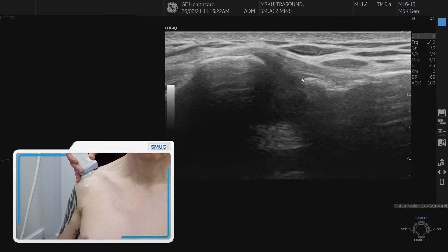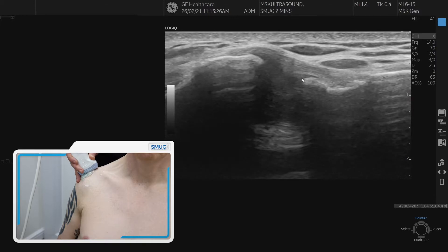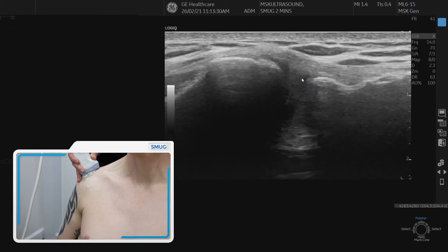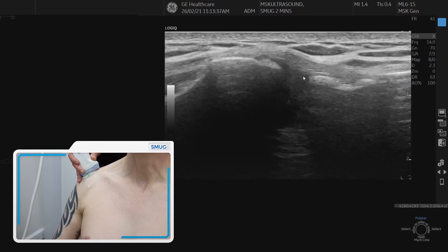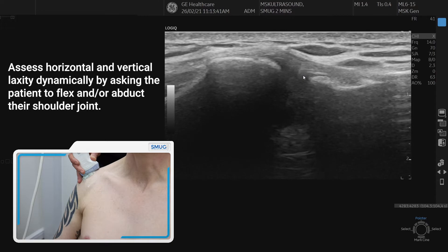To assess the joint dynamically, you can use the patient's aggravating factors — so for example if they get pain moving forwards, you can bring the arm forwards and look at both of those two things we talked about: are the bones moving apart or together, and is the clavicular end moving superiorly and inferiorly with the movement.